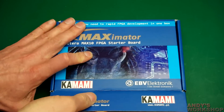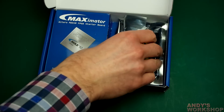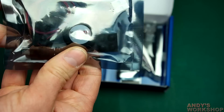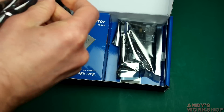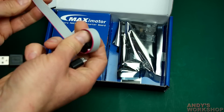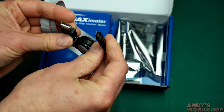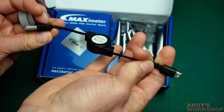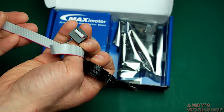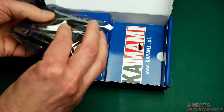Let's open the thing up and see what's inside. Nicely packed and nicely presented — this looks good. The first thing we see is an anti-static bag containing what looks like the USB cable. Inside is an IDC 2-4-6-8-10 pin cable and a USB-A to micro-B cable. I guess that's part of the download functionality — I'm not familiar with Altera kit so we'll find that out later.